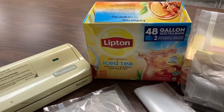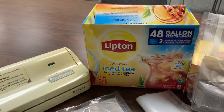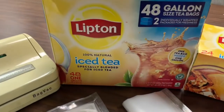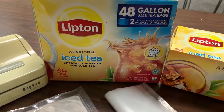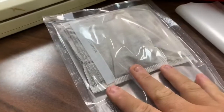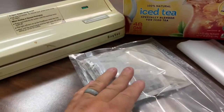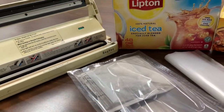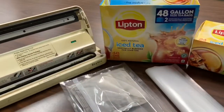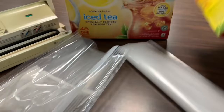Hey everyone, NWA Prepper here. Today is kind of a short video — I am preparing some tea. I like iced tea and I got this package of 48 one-gallon tea bags. What I'm doing is preparing them for a five-gallon drink cooler. There are a couple of different brands that make those five-gallon drink coolers, so I'm putting five of the gallon tea bags together — that's how they come.